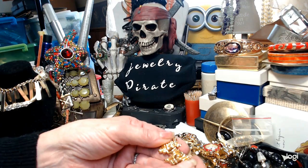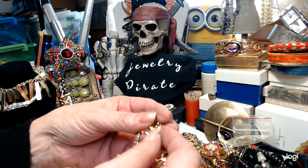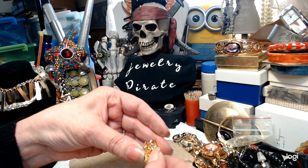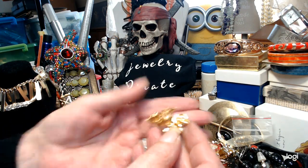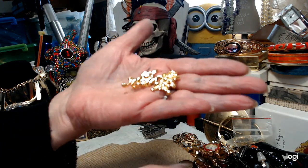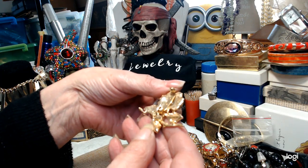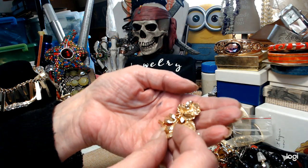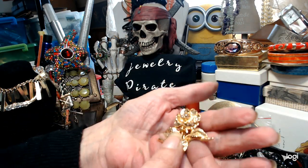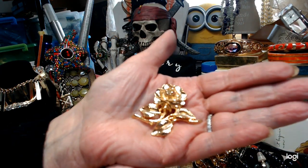This says 'Number One Mom' with a rose — it's just a simple little mom piece and Mother's Day is coming up. Two dollars for that. And we have this — I don't see a name on it. This is another rose brooch. Let's do this one for $2.